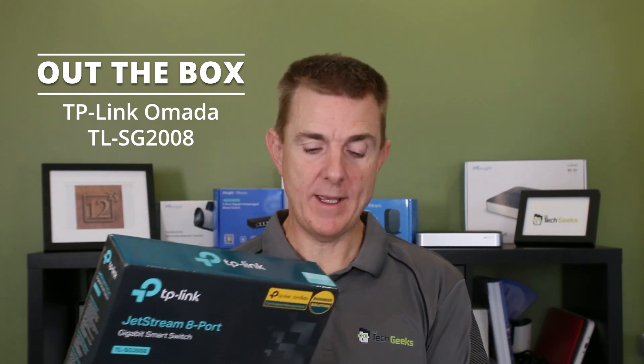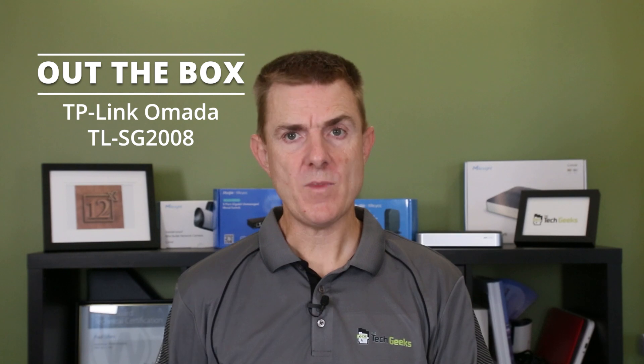It is an 8 port, 1 gigabit ethernet switch. This is not going to be a technical overview, but it is going to show you what you get in the box.